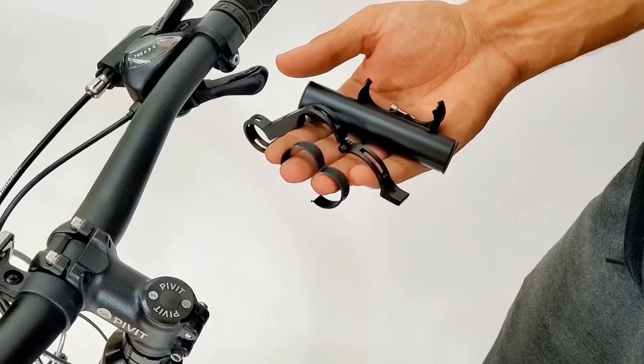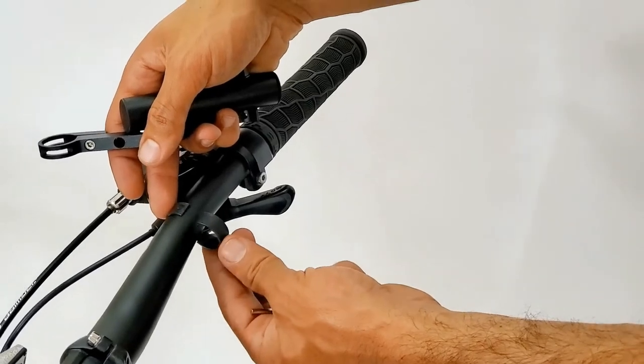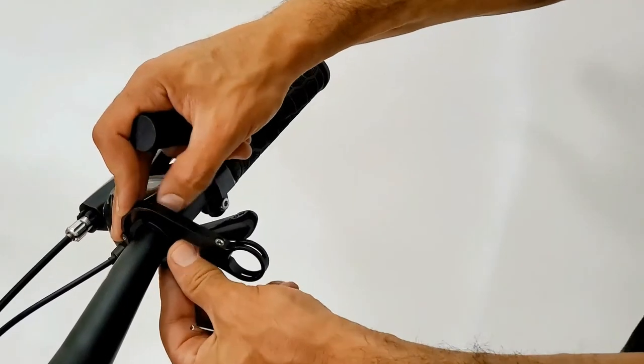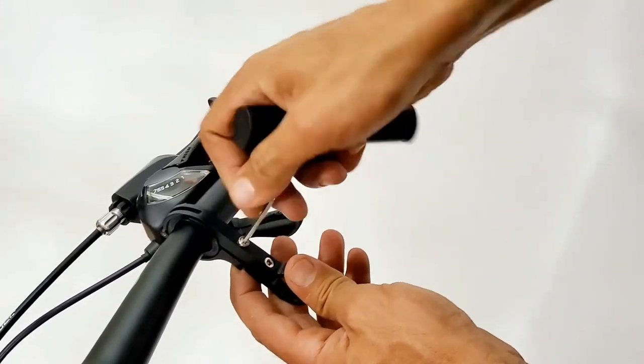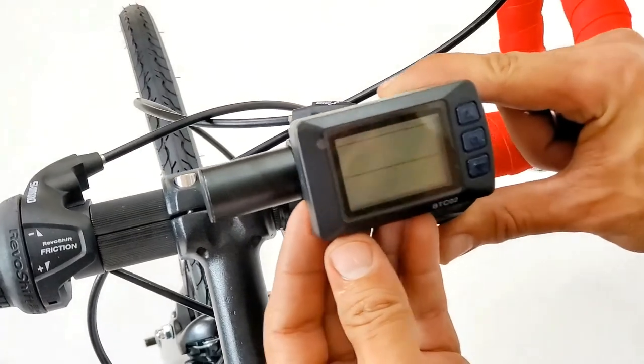If you prefer not to remove the accessories — like grips, shifter, and brake lever — from your handlebar, then use this extension to attach your LCD wireless display on. Tighten the bolts, then place your LCD display and tighten it.